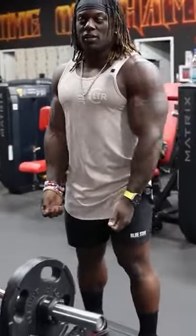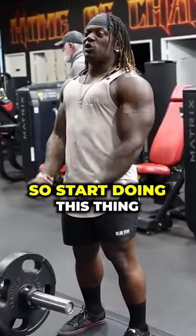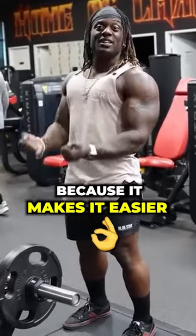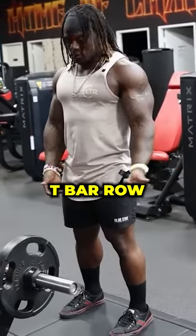When they start doing it, it gets hard. The body wants to really help get the weight up, so start doing this thing because it makes it easier. So I want to make sure that from floor to core, I'm in the same position I was when I was doing t-bar row.